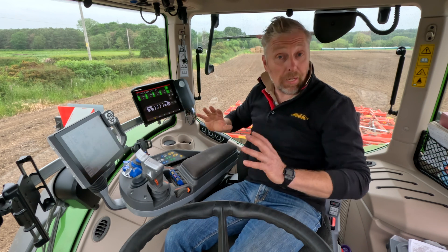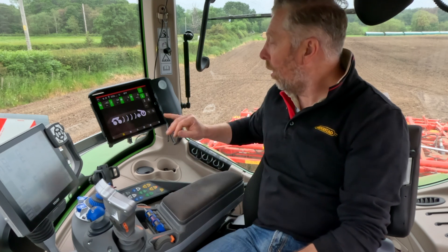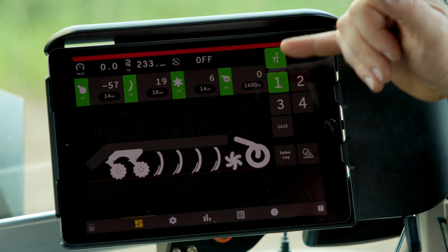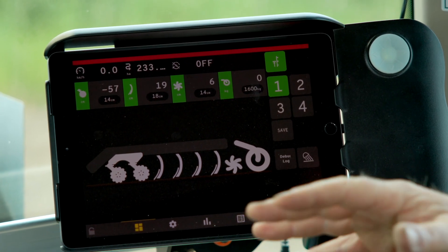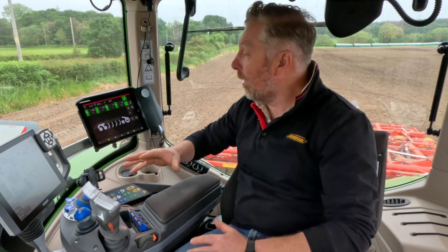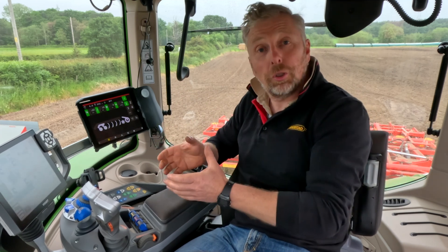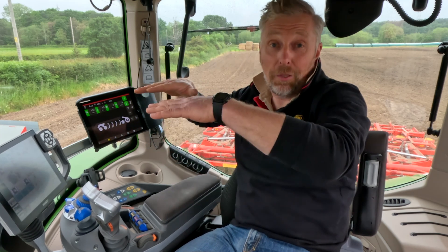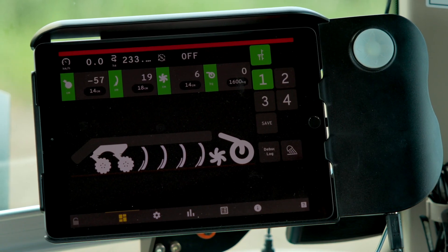That's a really amazing feature and the first time we've ever been able to do this. The presets can be programmed on the move — we can adjust the working depth of a particular zone such as the system disc or tine, and then save that setting, allowing us to record that position. We can find the sweet spot for the tractor and always get the right agronomy and the right finish. Remember, with classic depth control we could only raise the machine — with this new electronics we can go deeper or shallower.